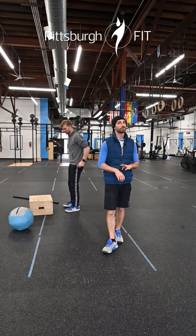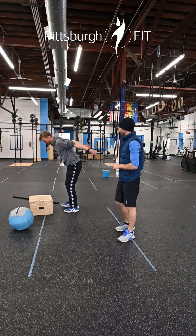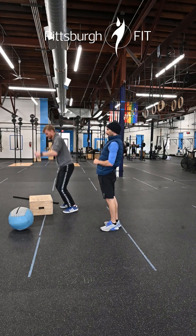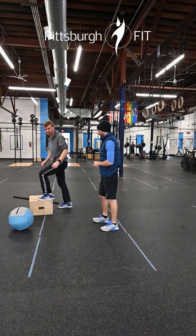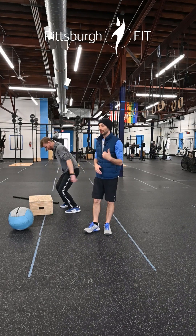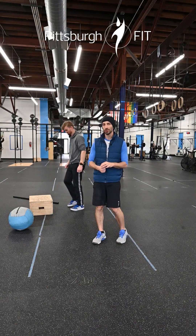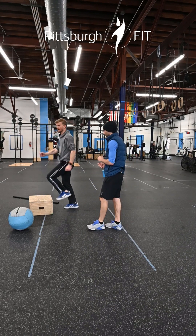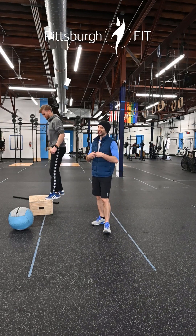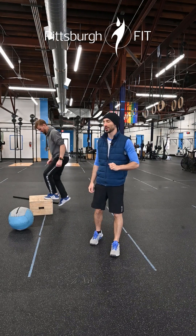Our third movement is box jumps. Jump up, stand all the way up to full extension at the top, then step down. It's really important that you stand all the way up before coming back down. Step-ups are totally fine too — if you do step-ups, move them fast: down up, down up, down up, as quick as you can. You still need to stand up and put both feet on the box. Step-ups will actually make this workout harder.